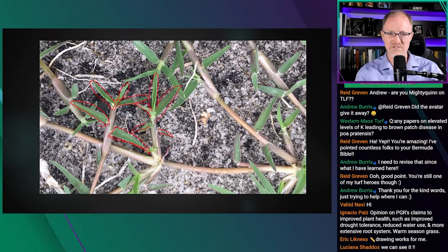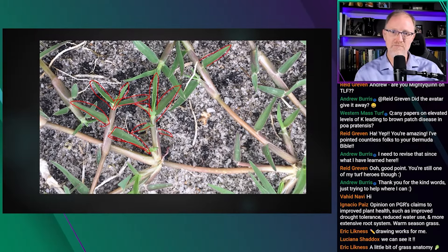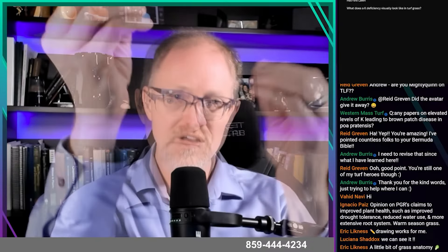If the leaves all look kind of the same shade of green with no discernible pattern of yellowing, you probably don't have a potassium deficiency. In a lawn you may need to pull a runner out, work your way back to the oldest leaf, and compare it to the newer leaves. If they're similar in color, there's almost no chance of a potassium deficiency.